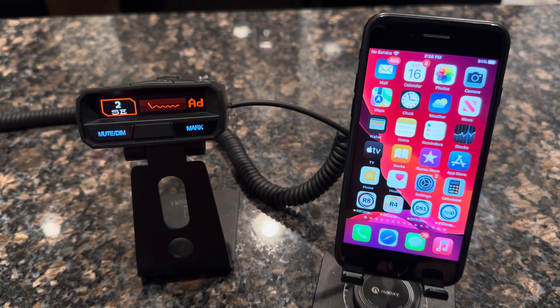Welcome to another Radar Companion how-to video. This video will explain how to pair your iPhone to the R4 radar detector made by UnitN.